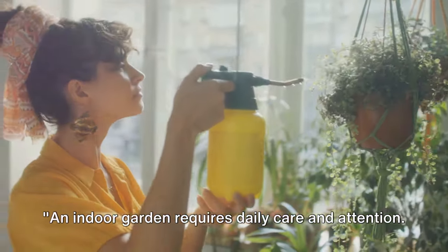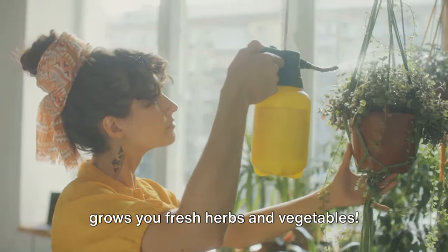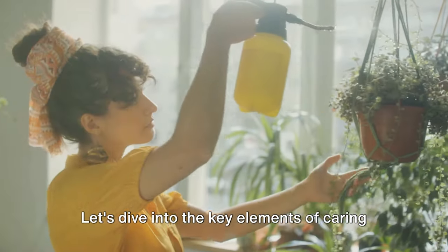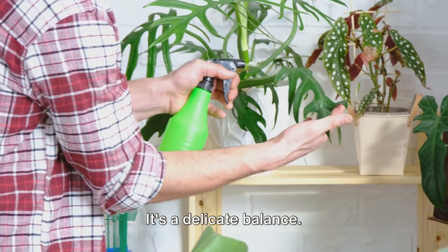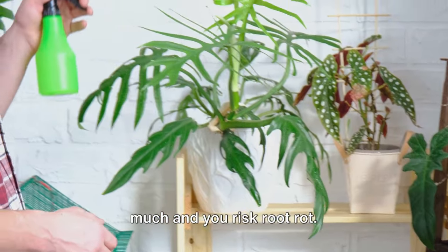An indoor garden requires daily care and attention. It's like having a pet, except this one grows you fresh herbs and vegetables. Let's dive into the key elements of caring for your indoor garden. Watering is a delicate balance — too little and your plants will wilt, too much and you risk root rot.